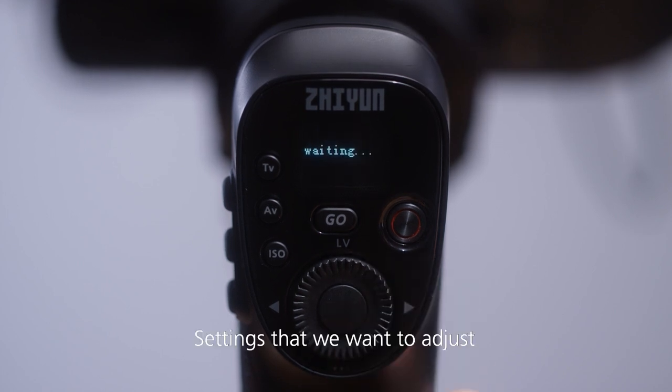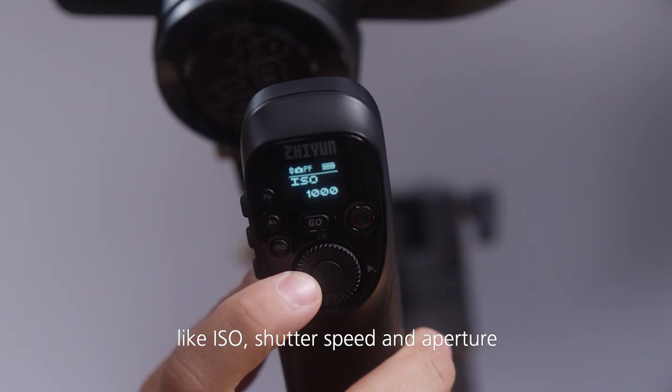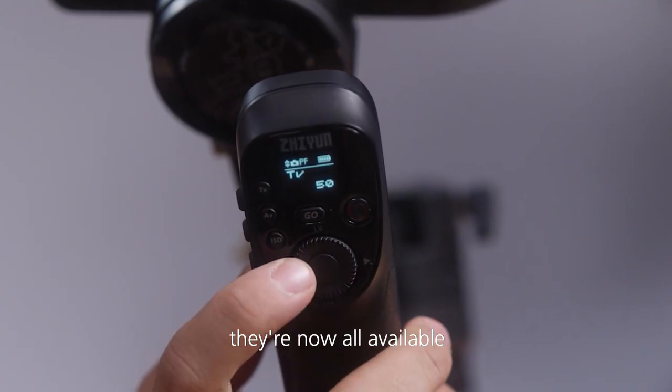We confirm, and the settings that we want to adjust — like ISO, shutter speed, and aperture — are now all available.